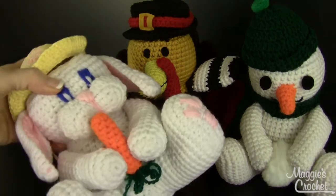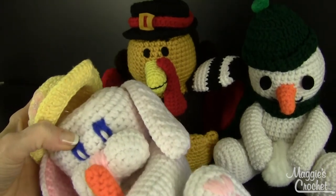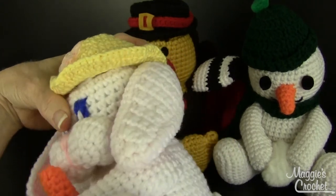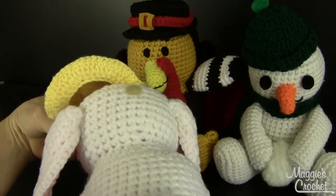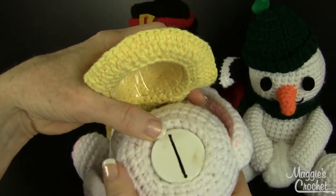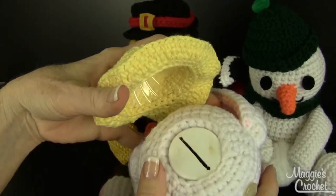This is the Easter Bunny and this is just adorable. It's got cute little pink pads on its feet. It's got a little carrot, and then the top — this is actually covering a little soda bottle. Look at the tail — oh my god, it's like a little rose, it's so cute. And it covers a soda bottle inside; you cut a slit in the top so that you can save your money in there.